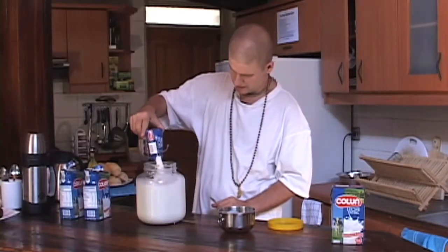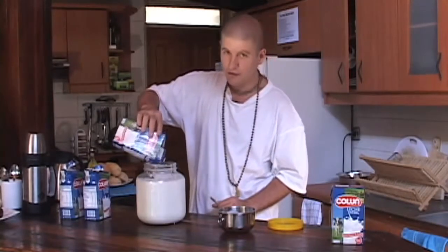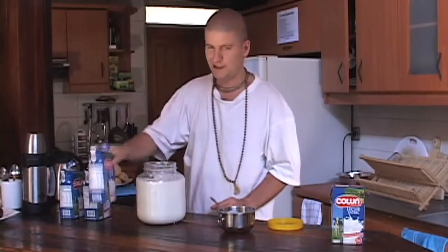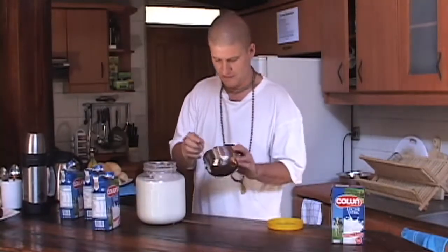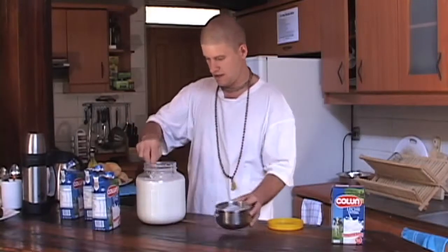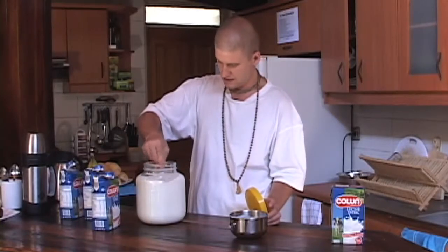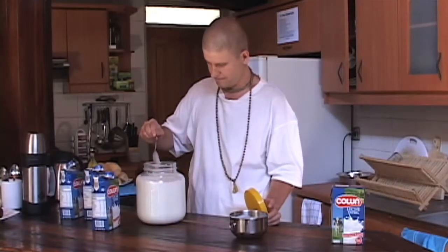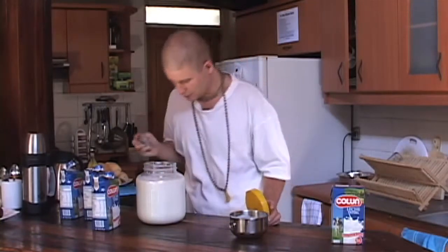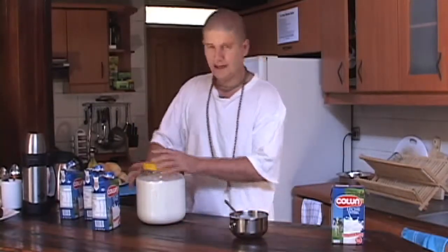So, three liters of milk into three liters of yogurt. One more. Stir it up, make sure it goes all around nicely. Good luck on your journey. Nice and tight.